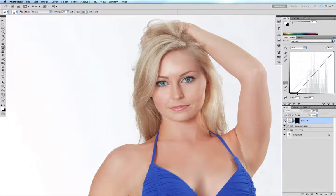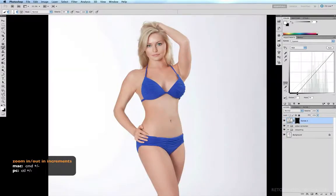A quick before and after. I'm going to pan out now with Command Minus and we'll start working on some of the other parts of the body. I'm going to start off with the inside of the hip here, running the brush on the inside there.